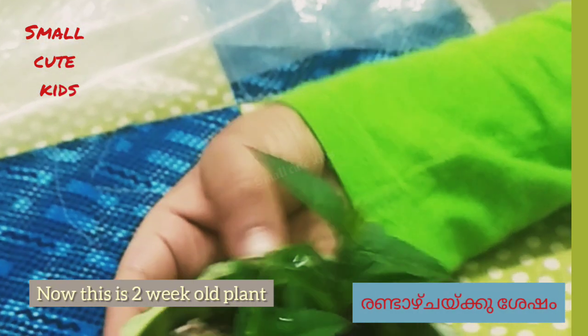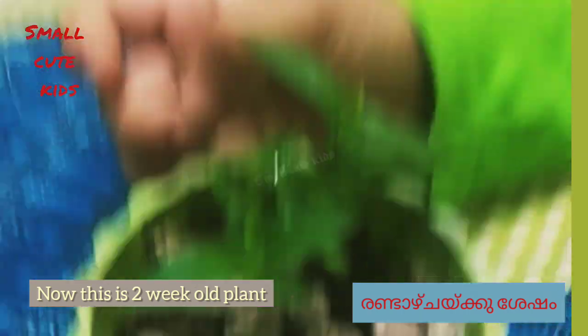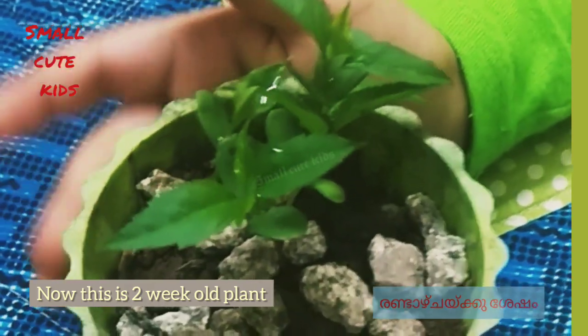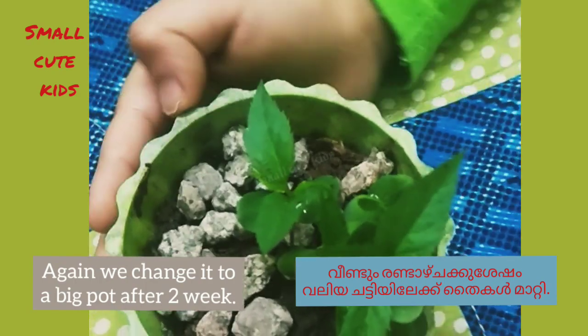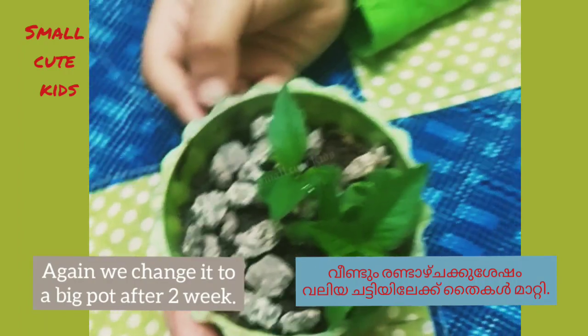These seeds were moved to the pot two weeks ago. Now this is a two-week-old plant. After four weeks, we change the pot.